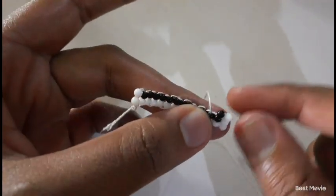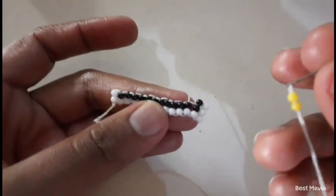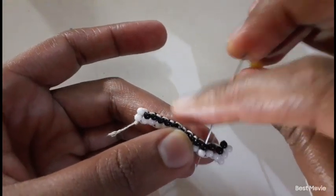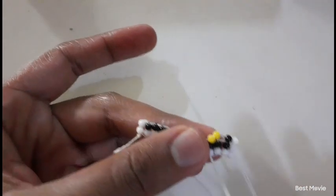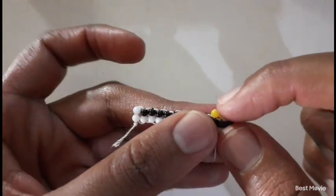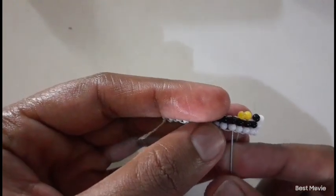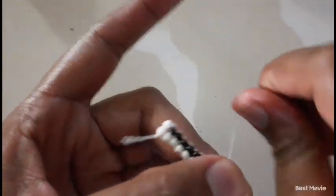So we have our frame. Now this is the point where we start adding our color — we're going to add our yellow. Here are two yellow beads that you pick up, then insert your needle downwards. This is what I meant when I say you're working in groups of two. Then you move up and pick up your two yellow beads.